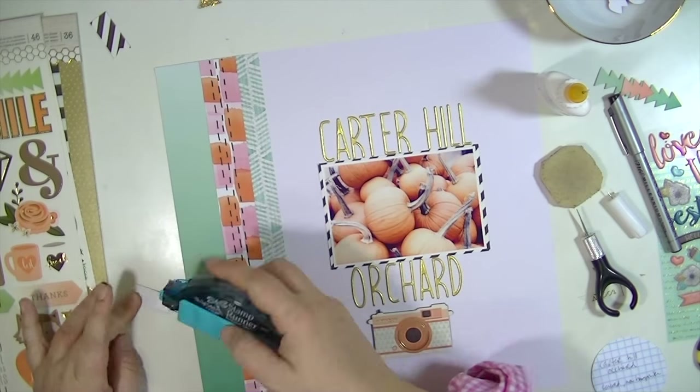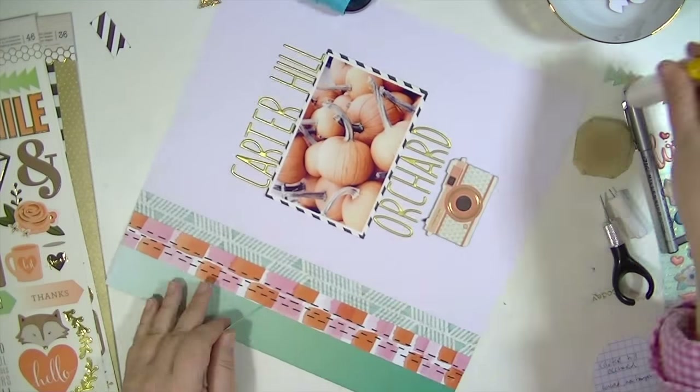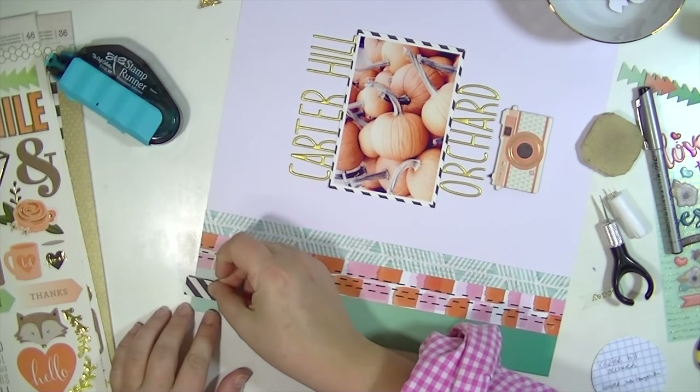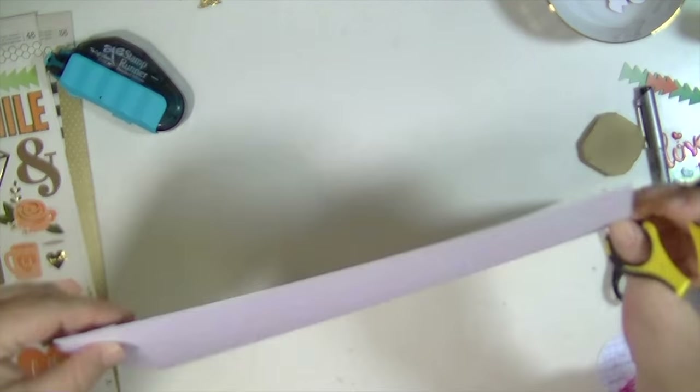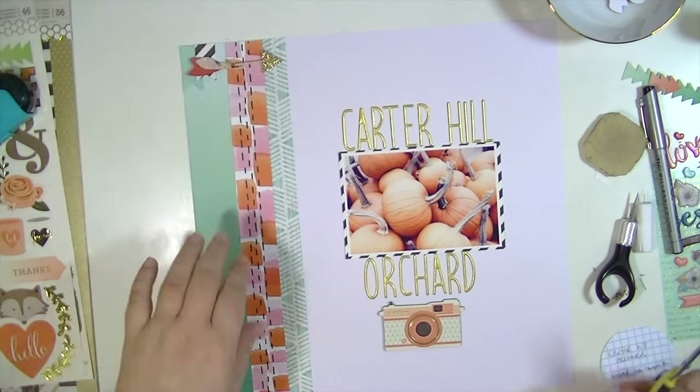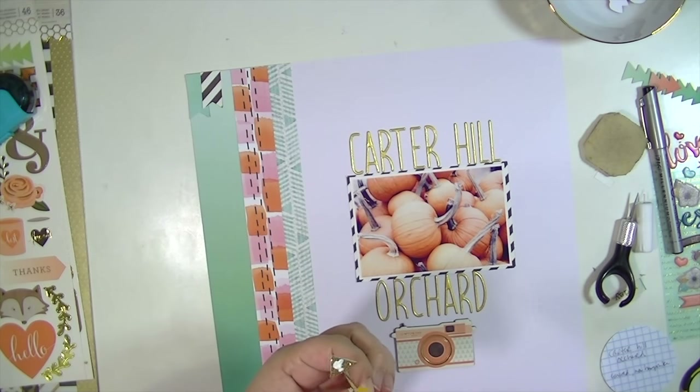One of those little banners came in one of the ephemera packs, and I just used it to trace another one out of the black and white paper, because I really wanted it to have two little banners. So I just made my own. And then I'm going to use one of those super fun arrows — those are really cool.